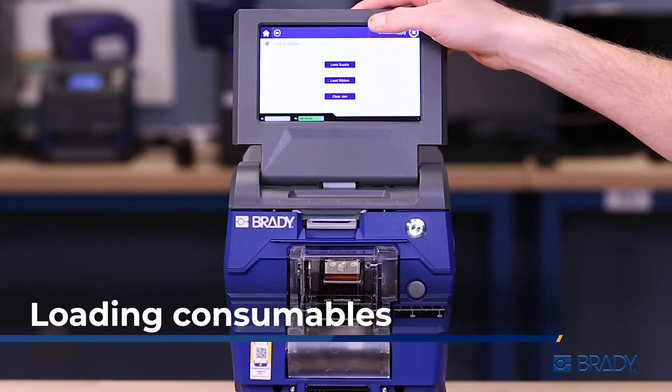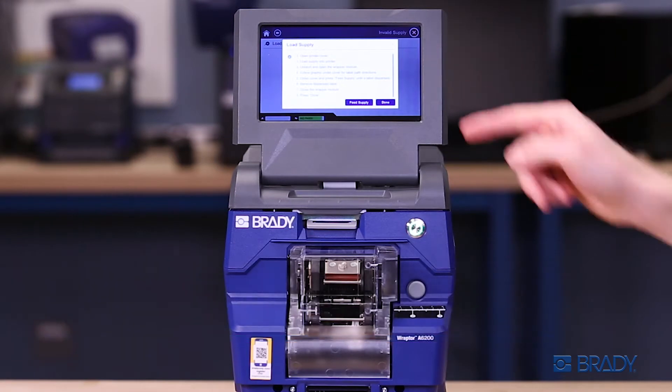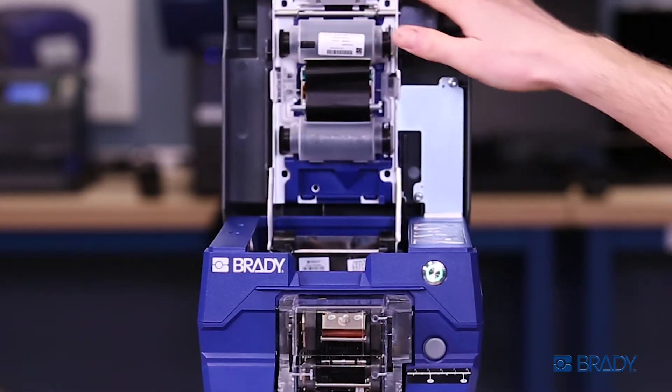To load your consumables, go to the main screen and press load supply. Follow the on-screen instructions. First, open the printer top cover.